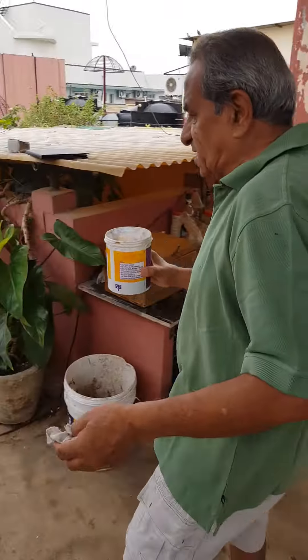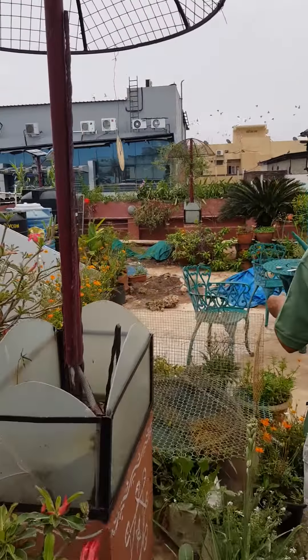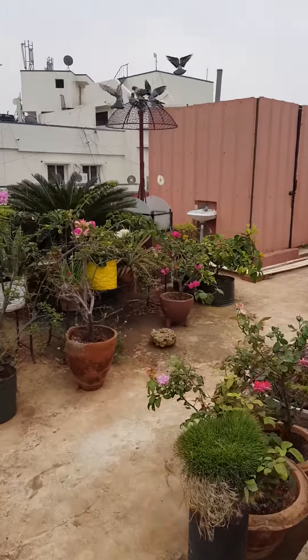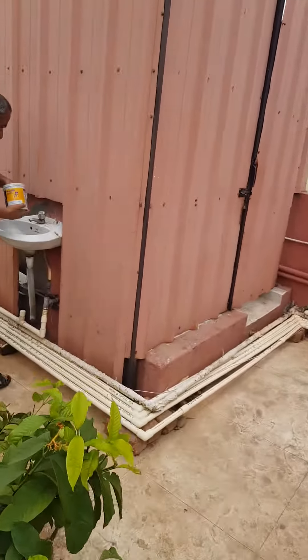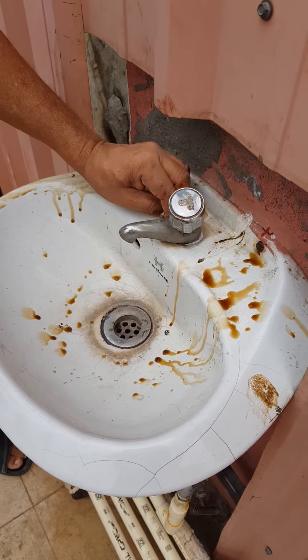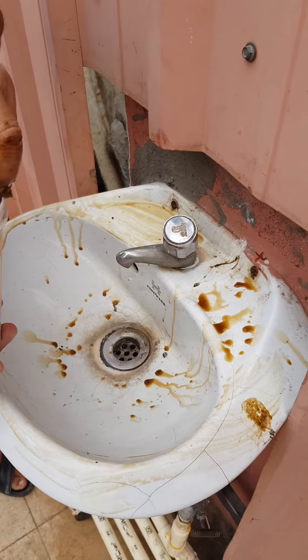I plan to clean a wash basin which has been dirtied by pigeon droppings. You can see all the pigeon droppings on the basin which is out in the open. I am right now cleaning the pigeon droppings - they are really dangerous and poisonous.